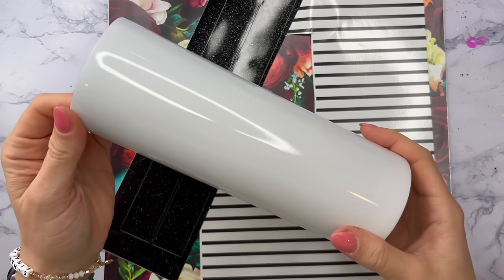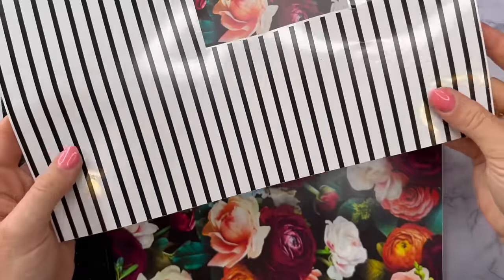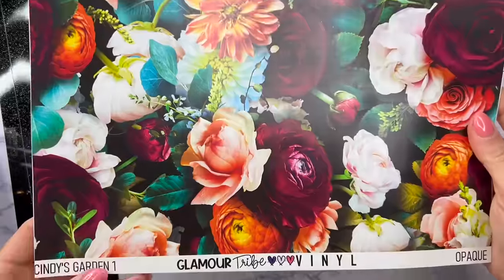Hello friends, welcome back to another spring vibes series. In this video I've got a super easy design for you. We're going to use some pattern vinyl — the main star of the show here is this gorgeous floral pattern.